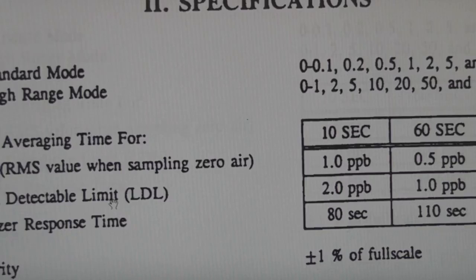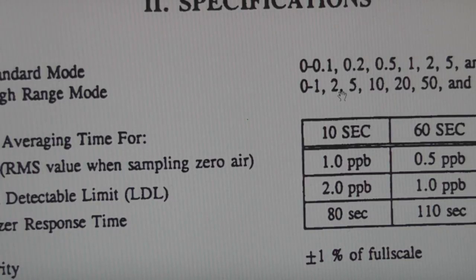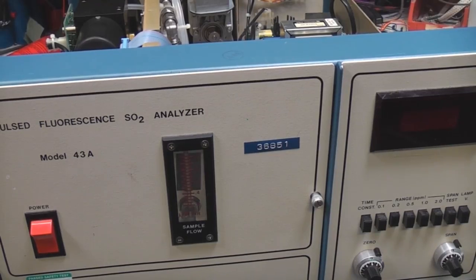The sensitivity on this is down to 0.1 parts per million, and it can average signals - over five minutes it can measure down to 0.25 parts per billion. This thing doesn't use any chemicals or anything that need replacing or filters, so I'll put it all back together and see if we can actually get some life out of it.